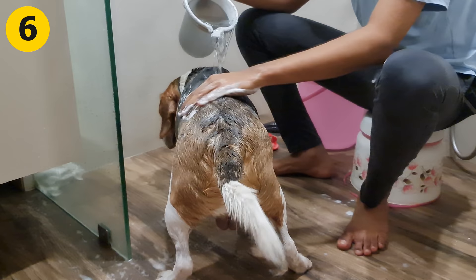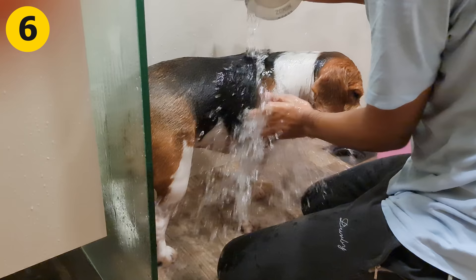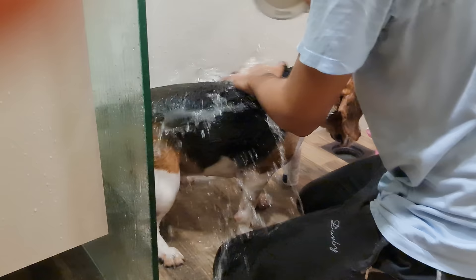Step 6: Rinse thoroughly. You need to take off all the shampoo out of your beagle's thick coat. Failing to do so could later cause dryness and irritation. So make sure you rinse your pooch thoroughly with water.